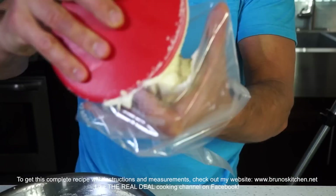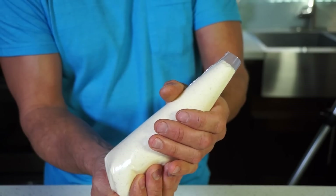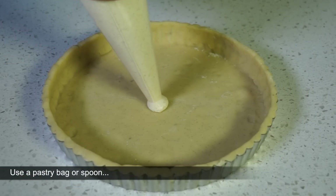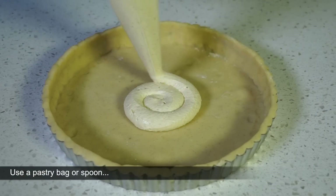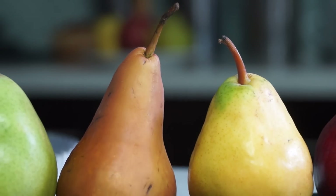If too cold, the mixture will separate and the final texture will suffer. Fill the unbaked tart shell with the almond cream, and refrigerate or freeze for 30 minutes to set.